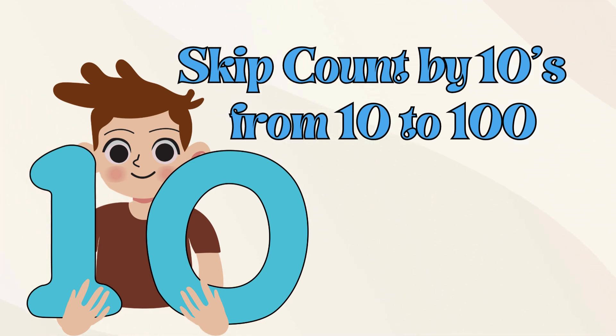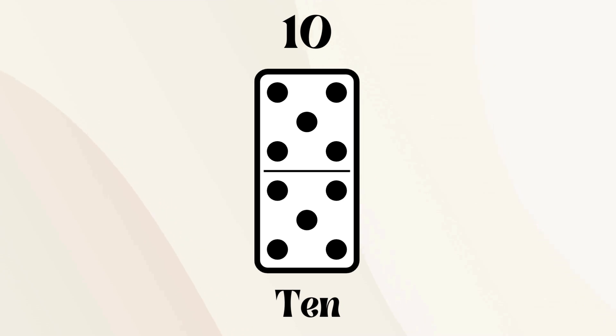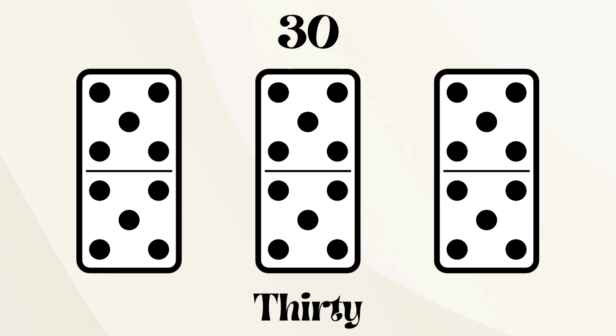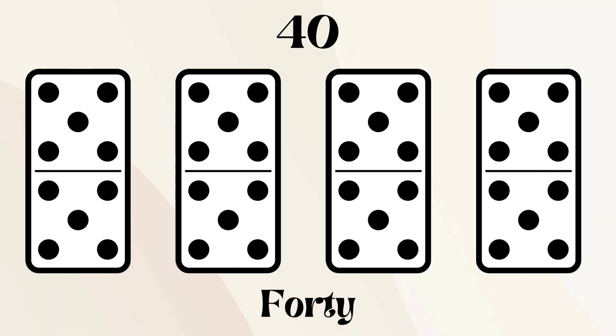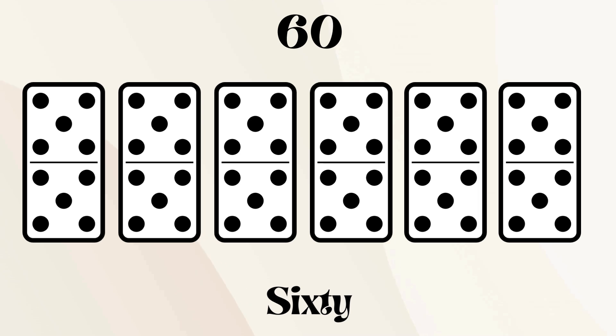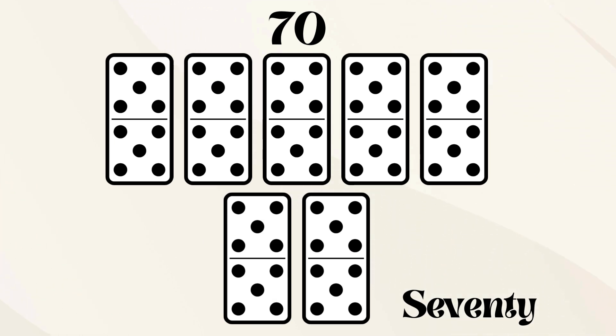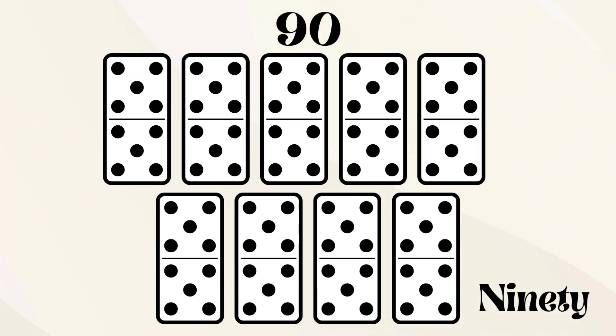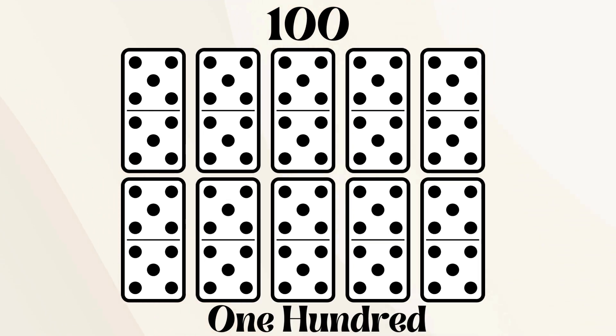Let's skip count by 10s from 10 to 100. 10, 20, 30, 40, 50, 60, 70, 80, 90, 100.